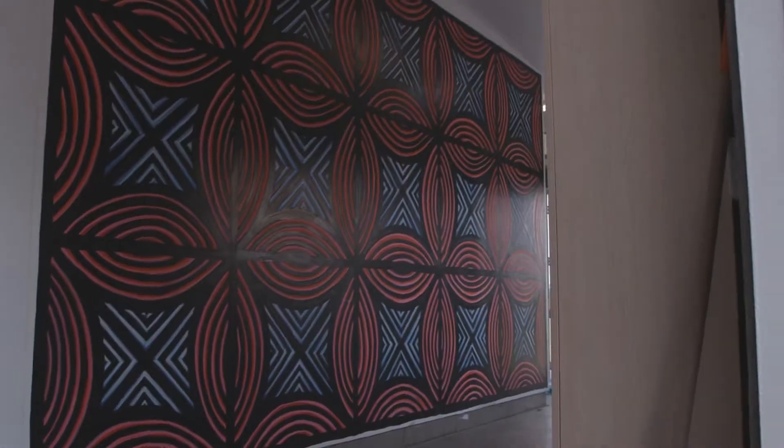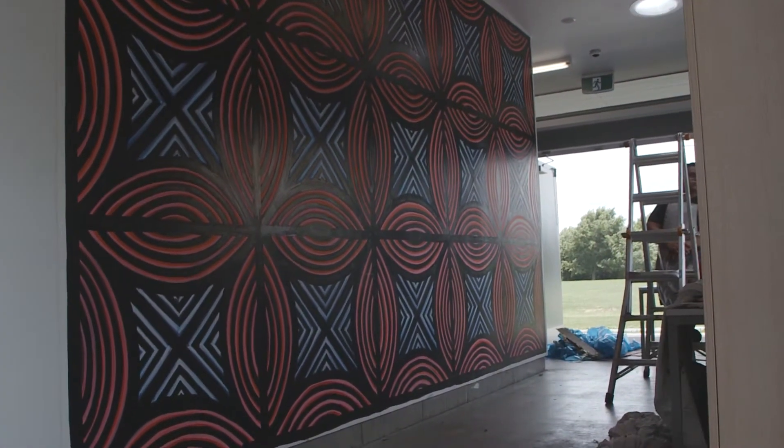Yeah, quite pleased with it. This is basically finished now. There were a few hiccups along the way but I finally got there and it's looking how I envisioned it to look. I'm really happy — the colors have come out well. It's the Scorpion colors, so the red with the blue. Yeah, I'm happy with how it's gone.